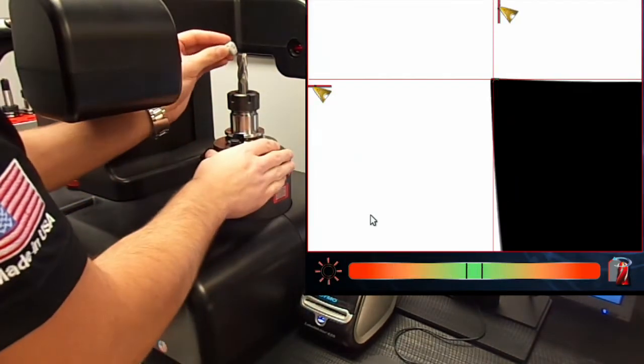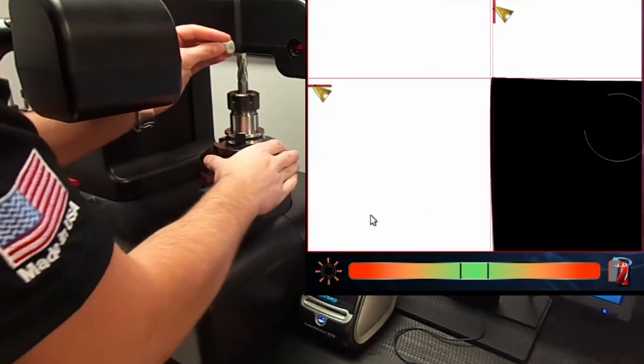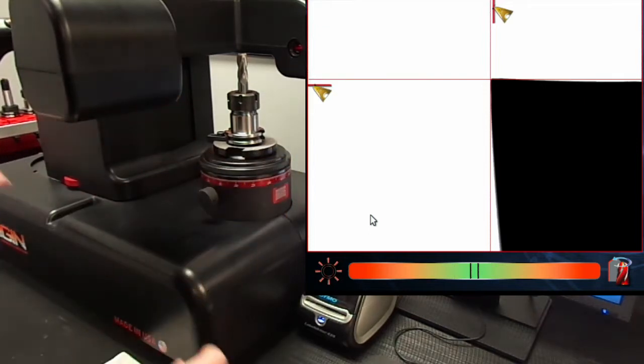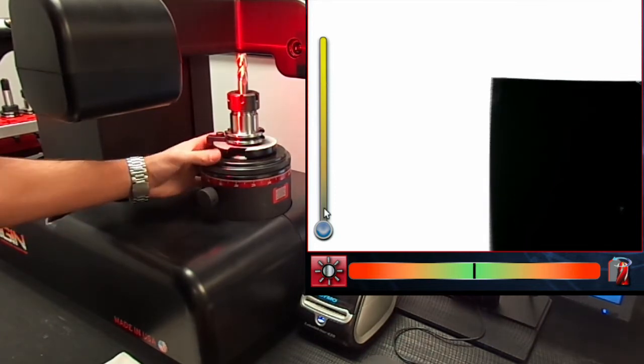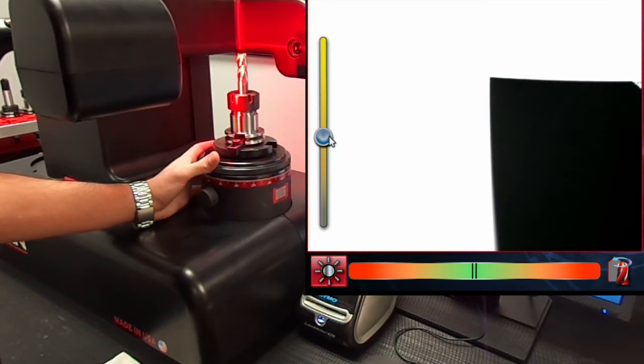Let's clean the tool side of all dirt and debris using a piece of masking tape or putty. Now we can begin by inspecting the cutting edges using the surface light inspection. Let's use the slider bar to adjust the light intensity for better clarity.